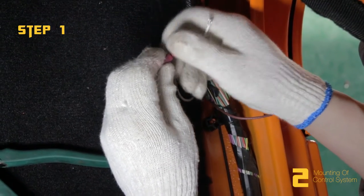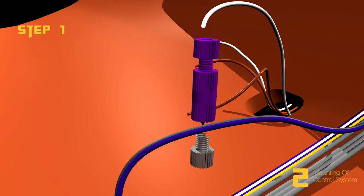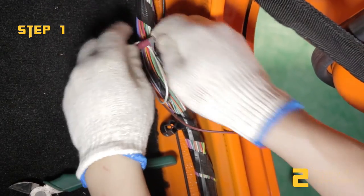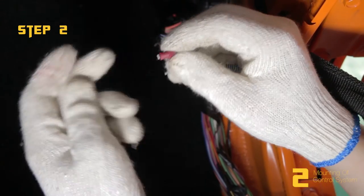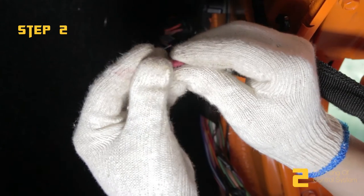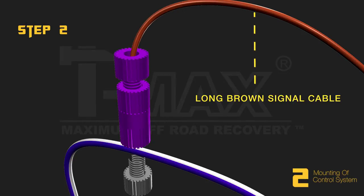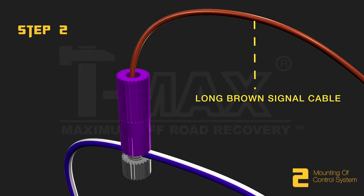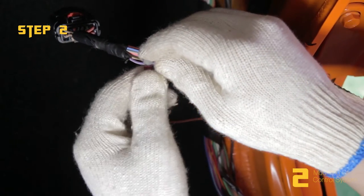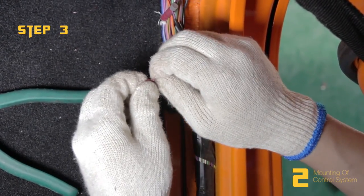Step 1: Connect the signal cable by connectors. Find the grey-purple cable on the vehicle and connect it to the short white signal cable. Note: two-door vehicles do not need this step. Step 2: Find the white-purple cable on the vehicle and connect it to the long brown signal cable. Step 3: Find the yellow-purple cable on the vehicle and connect it to the short brown signal cable.